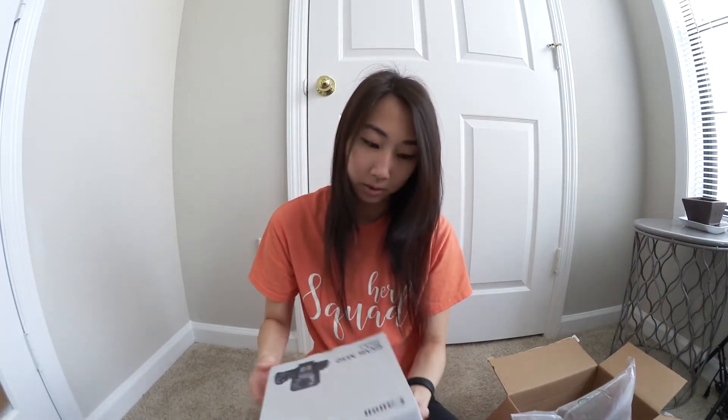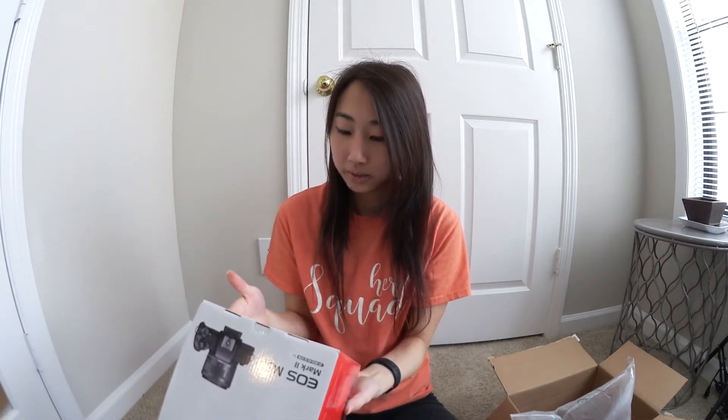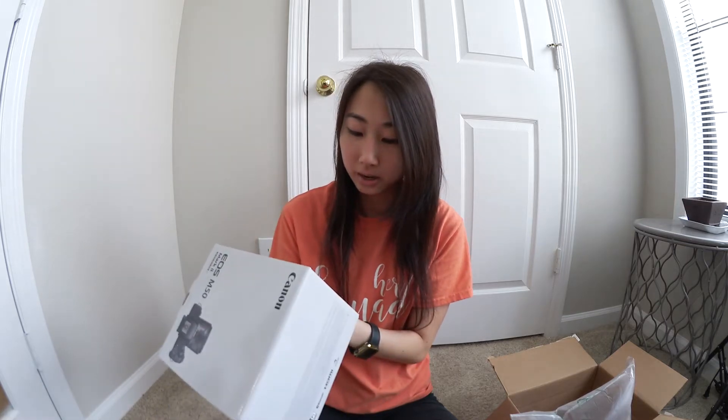Oh my god. And this is a camera. Oh wait — uh oh, this is supposed to be in white. But I have the EOS M50 Mark II. Oh my god, I'm going to be so sad if it's actually in black because I made many, many phone calls to them trying to figure that out. Let me open it there. Oh my god, it's going to be black, isn't it? Oh, it's white!